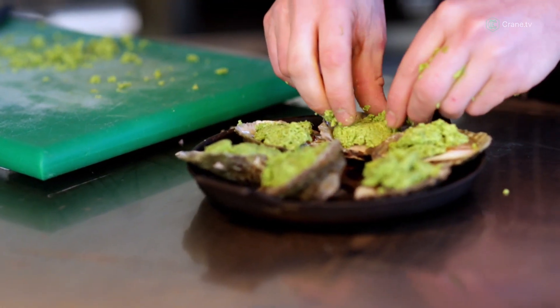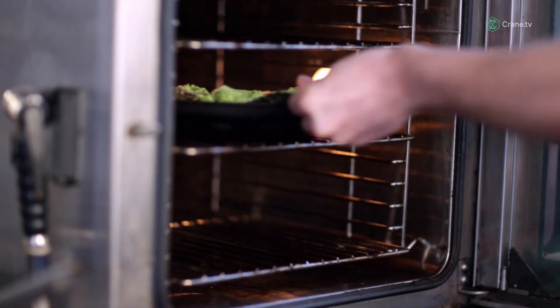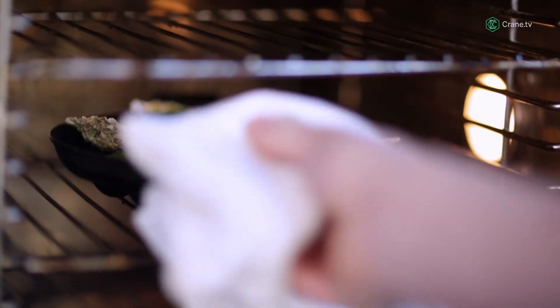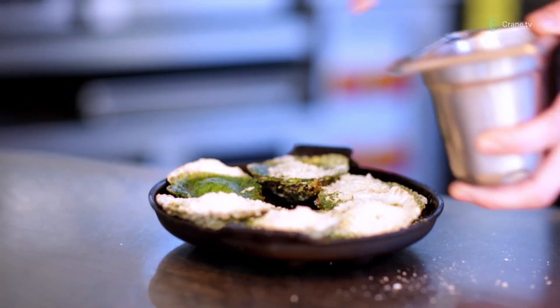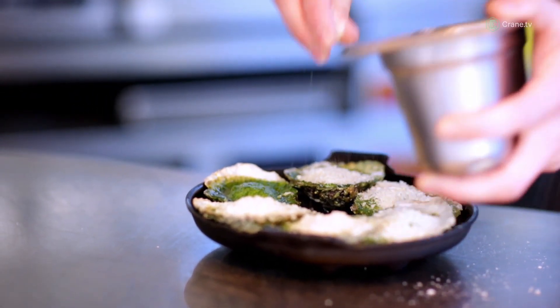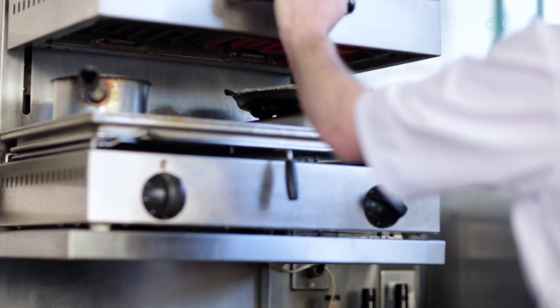Once you've got our oysters topped with the butter, they're ready to go in the oven. Our oysters have had five or six minutes in the oven until the butter's melted and bubbling, and the oyster is starting to cook gently underneath all that butter. Now we're going to top with our panko breadcrumbs — you want to be quite generous when you do this.